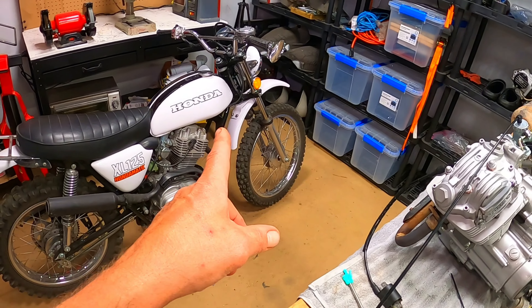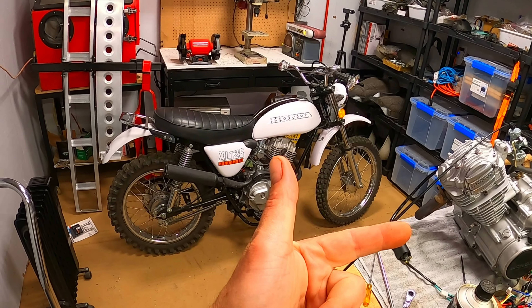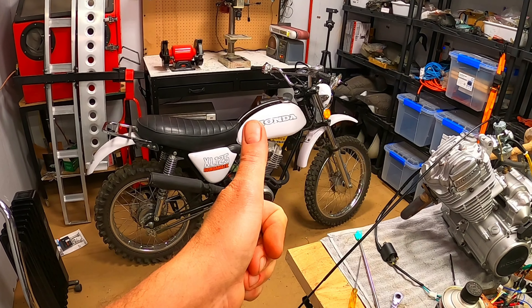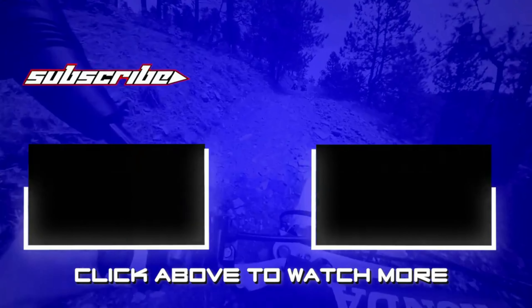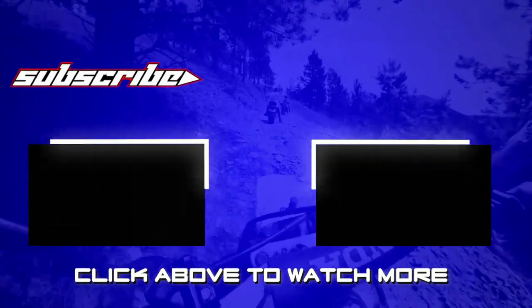If you want to check out some more videos from Bigfoot Bikes and Brews, click the video on the left or right, or spin over to the channel. See you next time! I hope you liked this episode of Bigfoot Bikes and Brews — click on one of the videos here if you want to see more, and please click the Bigfoot button to subscribe to the channel and join in on the fun. See you next week!